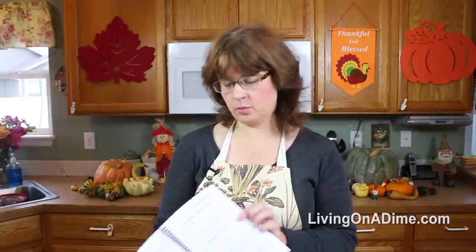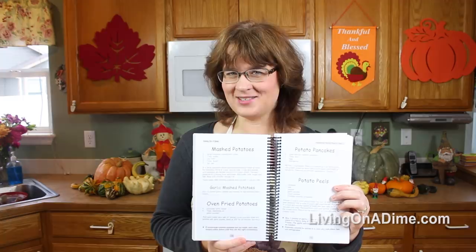Today I am making extra creamy mashed potatoes without lumps. These are the best mashed potatoes you will ever eat. They are in our Dining on a Dime Cookbook on page 132. Let's get started.